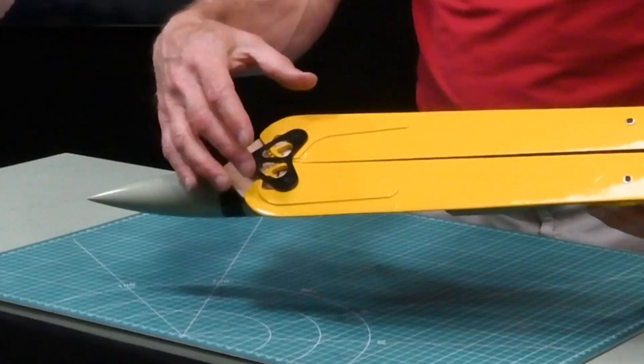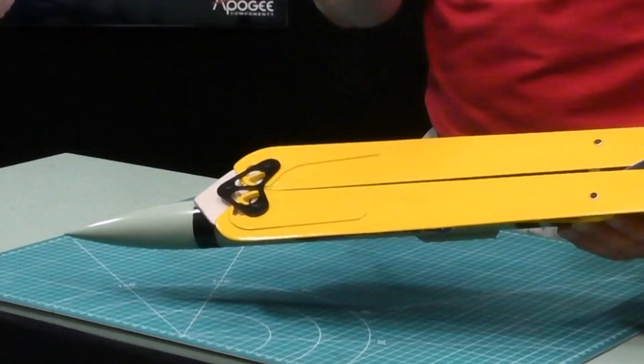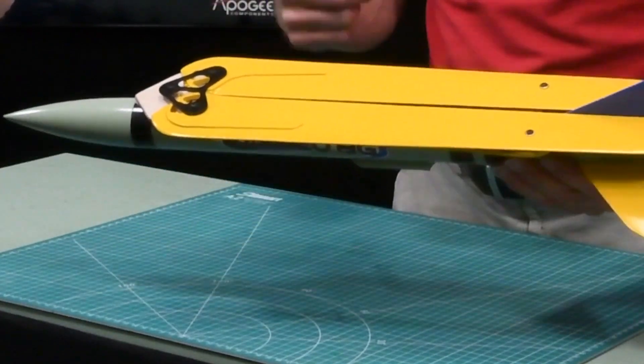Up here at the front we have a hinged wing. It has two pivot points, but in the middle they're geared so that when one wing moves out, they both move out.